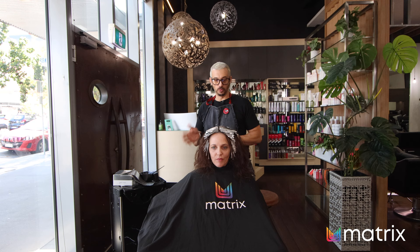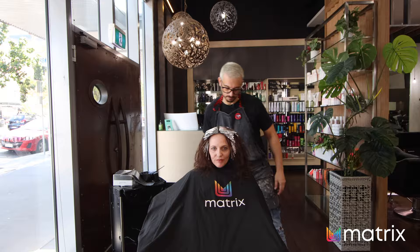Okay, foils are in. We're going to process that — I'm going to put it under heat and when we come back we're going to apply the overall color. See you guys soon.